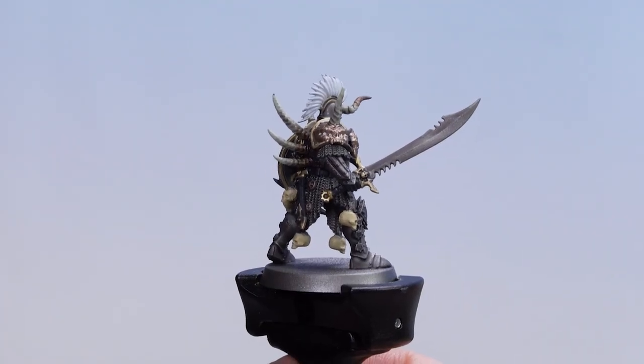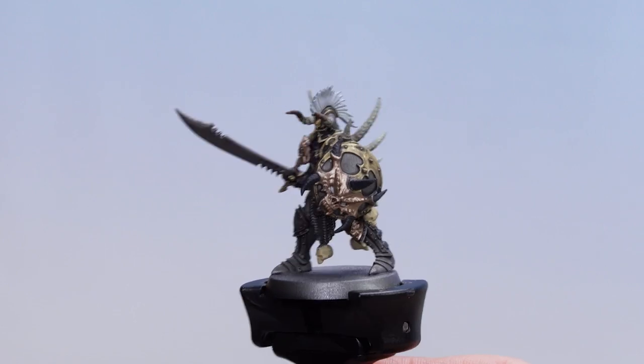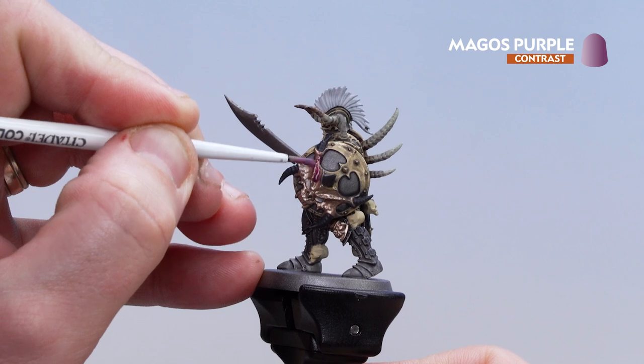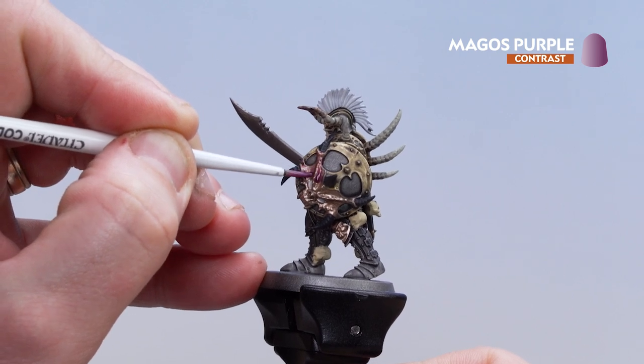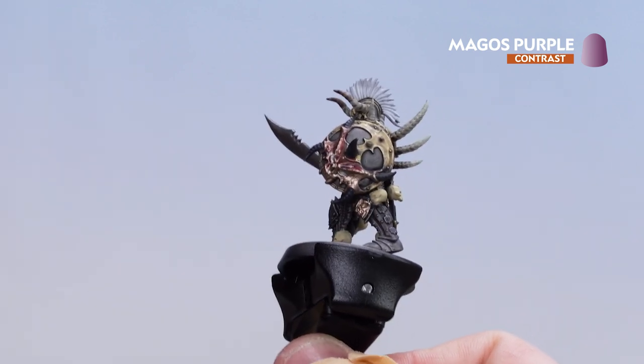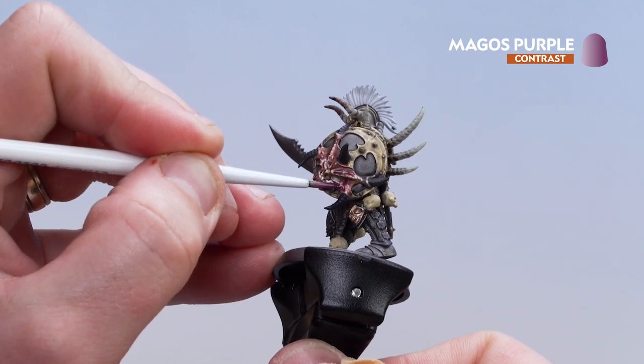With the Cygol mix now applied to the base of the spine horns and the tips of the helmet horns, we're now going to get Magos Purple and apply that to those brass details. It's going to give a nice purpley metallic look, making it look very demonic. In the deeper recesses, if you're not happy with how dark it is, you can always add a second coat for more depth.